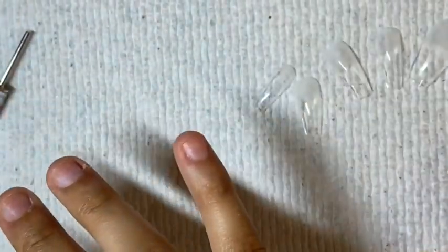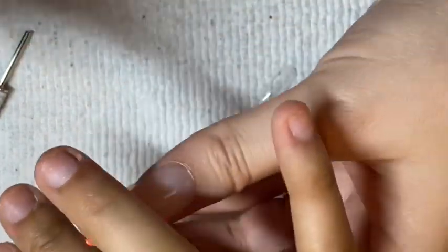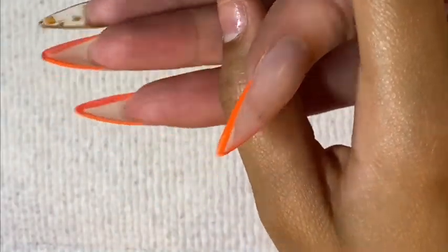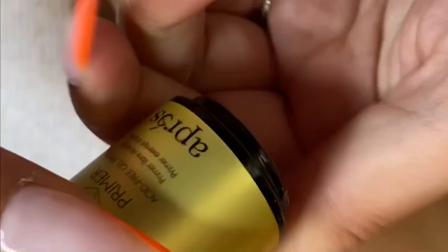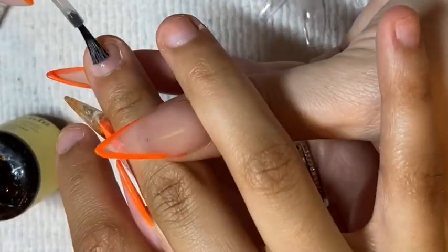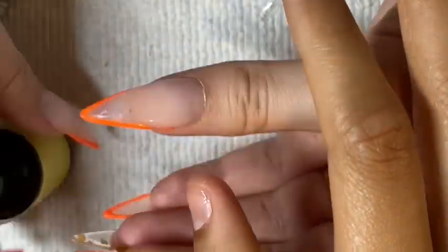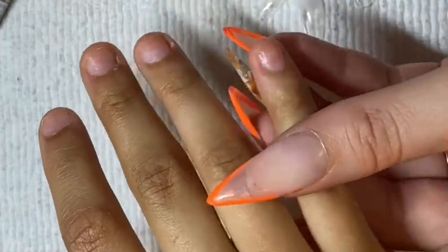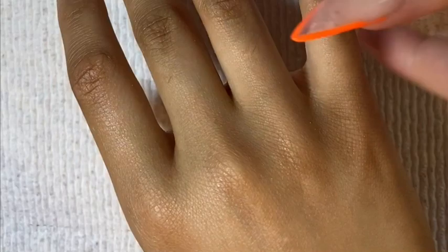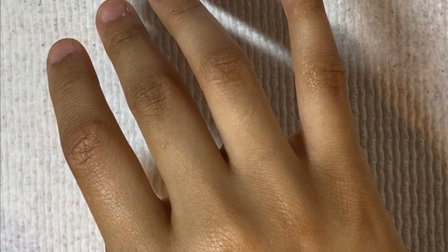Now after I've sized all of the nails, I'm going to apply my dehydrator and primer — both are by the apres line. I am using their full system with this application today. After that I'm just going to take some extend gel and apply it to each of the natural nails.